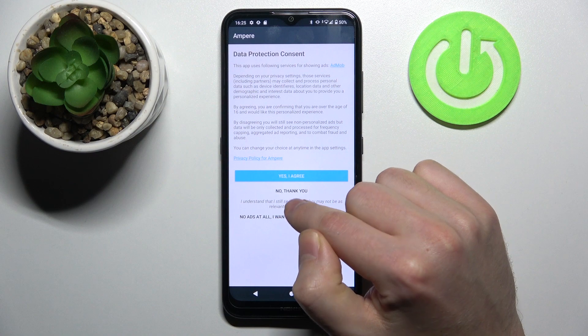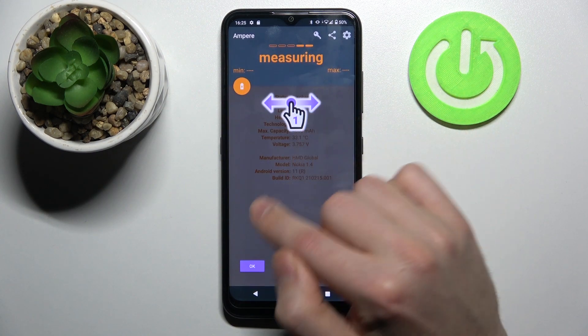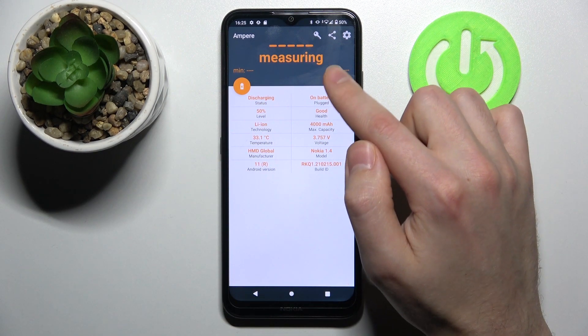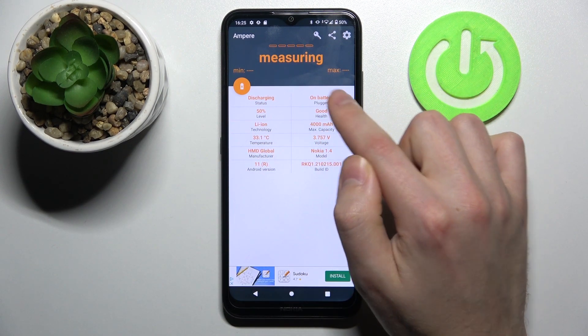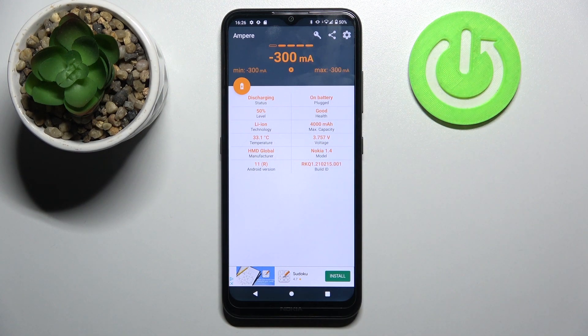Now we tap 'No Thank You', close the prompt, and click OK. Then swipe to the right, and here in the second column at the top we have our battery health information — our battery health is Good.